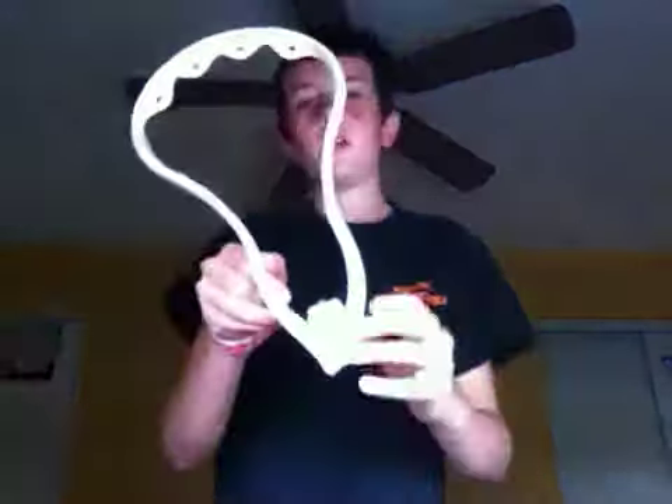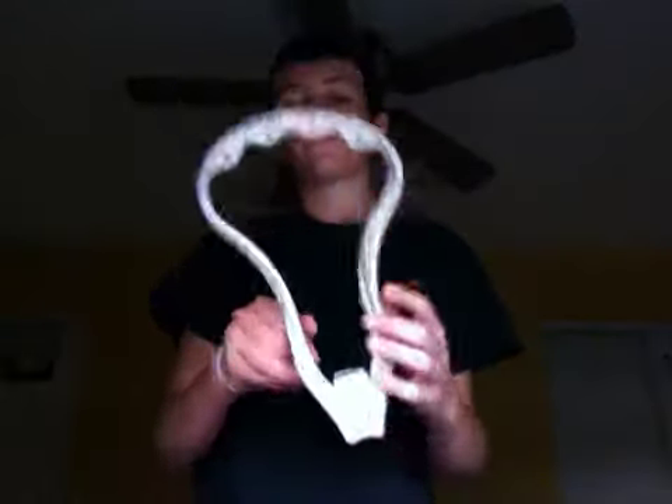Hey, what's up guys, it's laxplayer58 here with an update. My Brine Sultan lacrosse gloves — the black ones — I traded those for something pretty awesome: a Proton Power. I got it for a trade so I didn't have to pay any money, and the gloves didn't fit me anymore, plus I got myself two so I wasn't going to use them anyway.